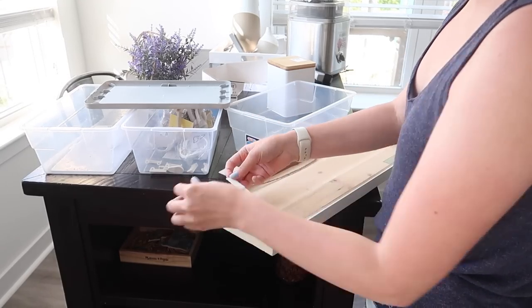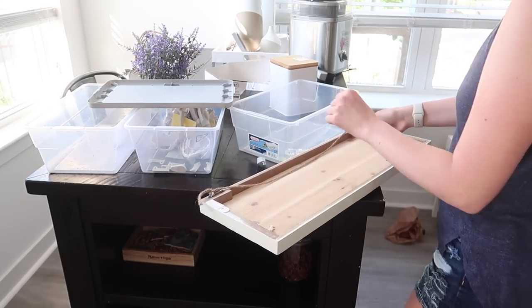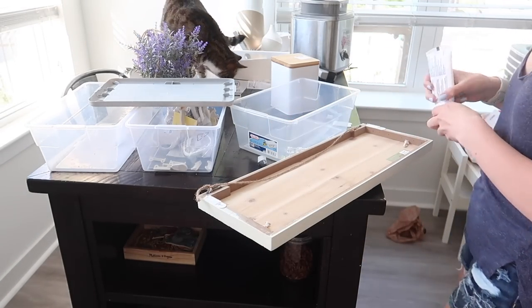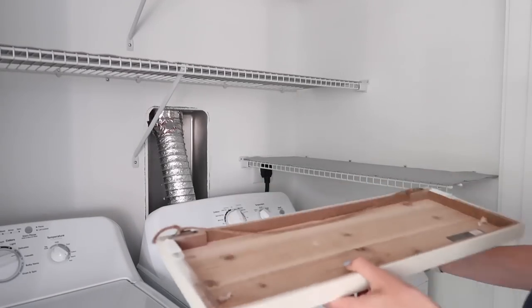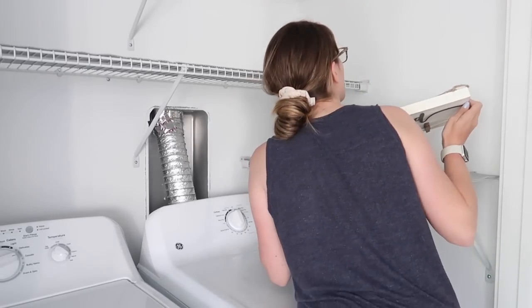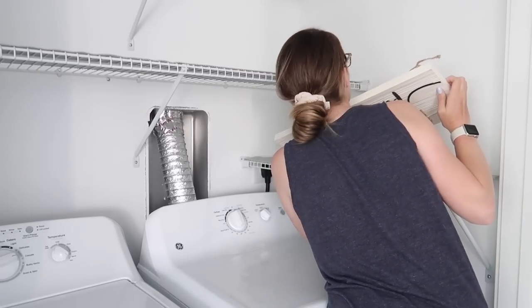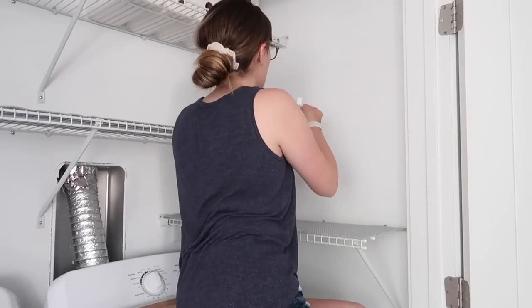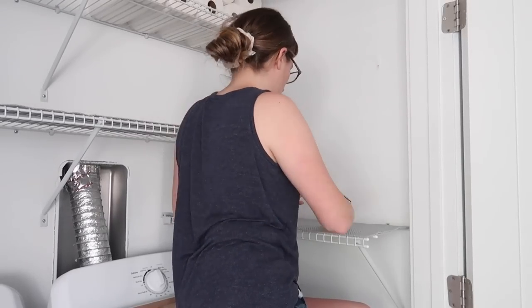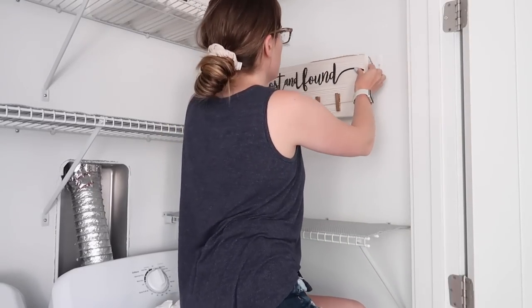Since I live in an apartment I use command strips for a lot of things — I don't really want to drill holes in the wall. I'm using the velcro command strips, which are definitely my favorite for hanging things. I saw this hack on Facebook where you basically put toothpaste where either your nails are going to go or your velcro command strips are going, and when you hold it up against the wall it leaves toothpaste behind so you can see where to place your command strip. You could also put a level on top of whatever you're hanging to make sure it's level. It's a really great way to make sure everything lines up properly and just makes hanging things so much easier.